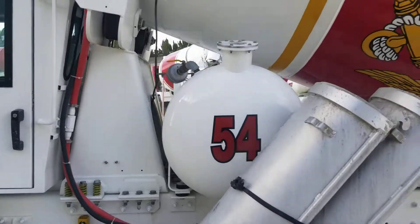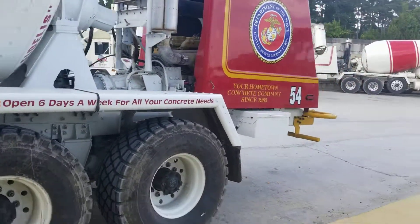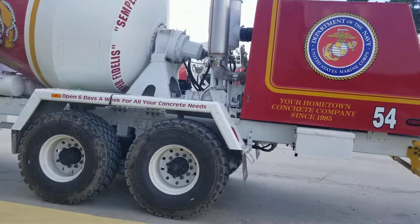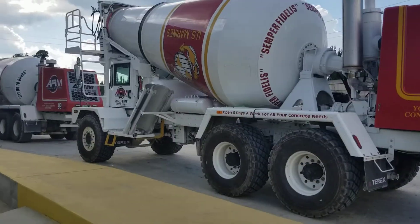You seen this truck — you saw the other day? It's 54.